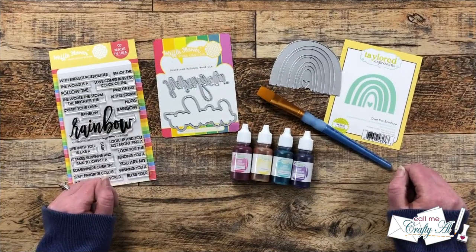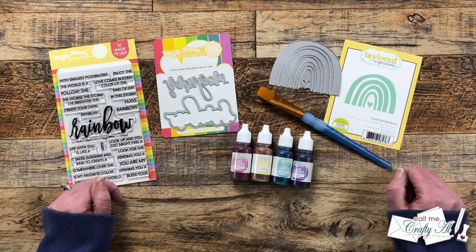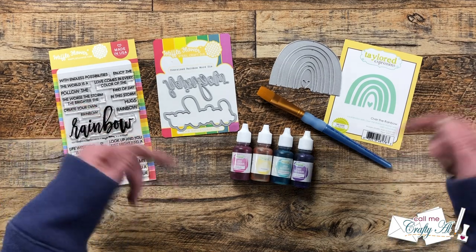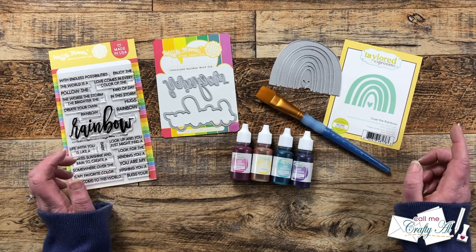My friend Danny has a card swap group on Facebook and from time to time I like to play along. Earlier this month I shared the gnome card that I created for a swap, and today the card I'm gonna create is for a rainbow swap. Unfortunately Danny's group isn't open to new swappers, but you might be able to find something on Splitcoaststampers or a different Facebook group. If you know of any open card swapping groups, leave those in the comment section below so others can find them.